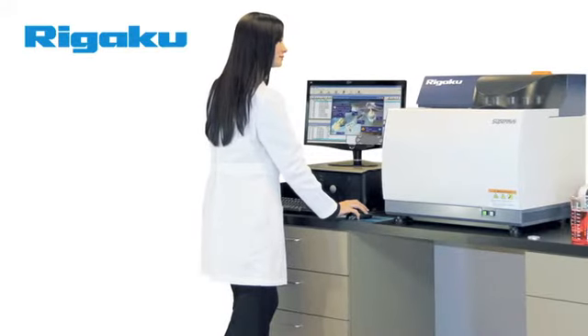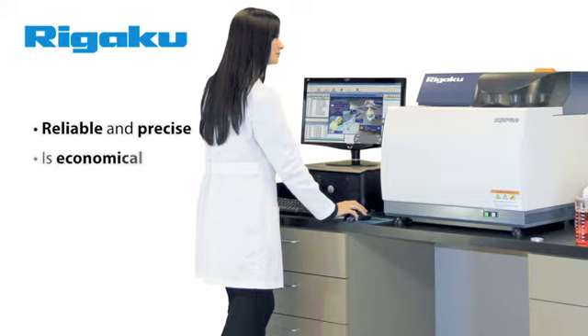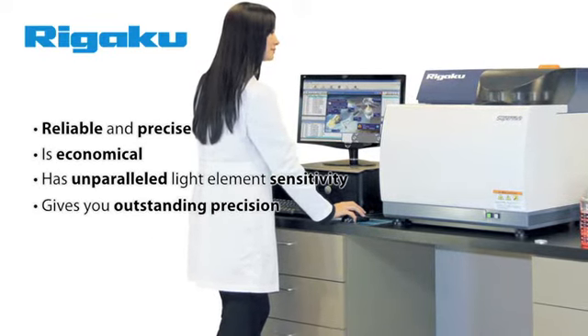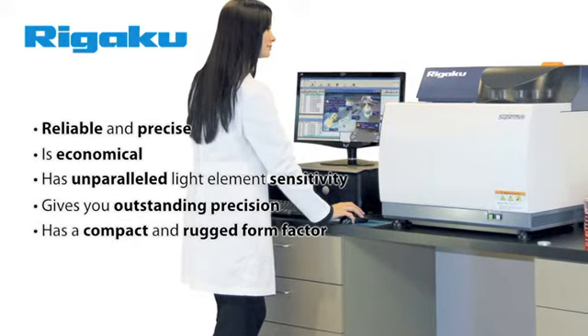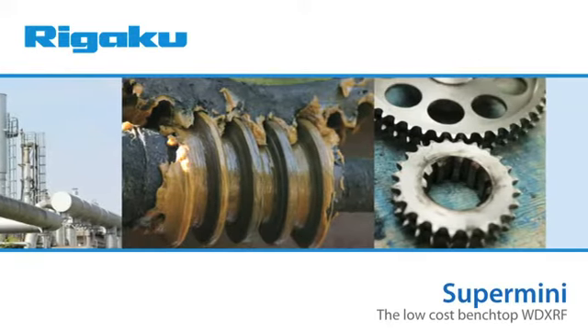With Rigaku's new Supermini system, you are getting a system that is reliable with low true cost of ownership, provides unparalleled light element sensitivity, delivers outstanding precision, has a compact form factor for minimal lab footprint, and is easy to learn and easy to use.